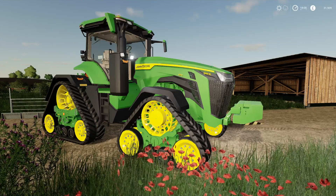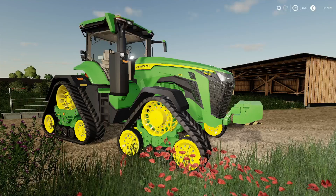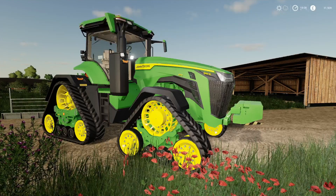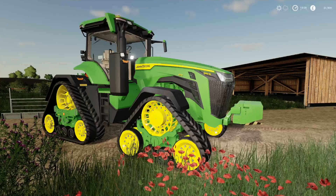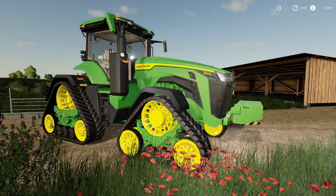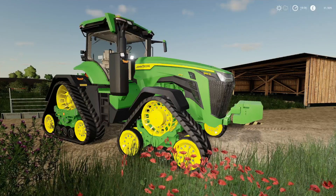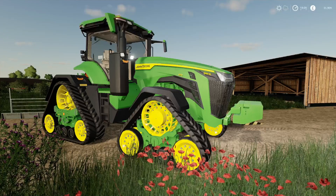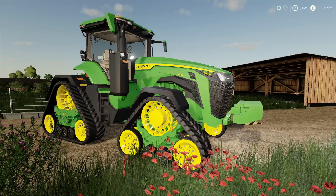Hello everybody and welcome back to another mod reveal. This one has dropped on the mod hub today, Monday the 29th of June, by — I call him Sid Modding, S-I-I-D Modding. That's the John Deere IRX, the 410 model I've got here.